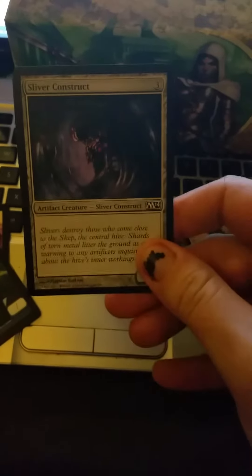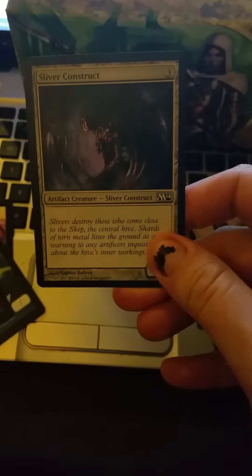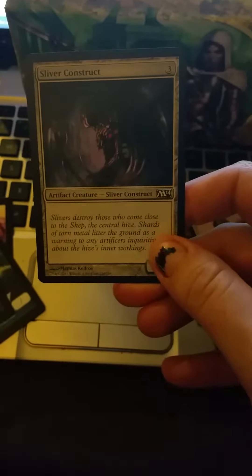Hi, this is a review for the Golden Groundhog 100 card magic set. This is the Fat Pack box that it came in — well, it's just the top. The other part's being used currently as my husband is going through the cards.